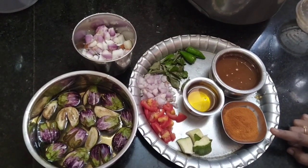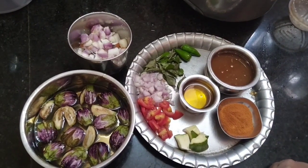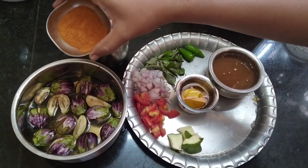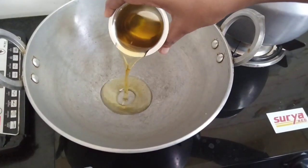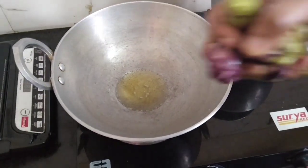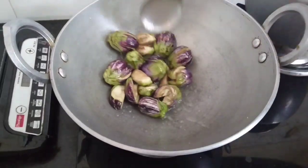If you want to make the sauce, add 3 teaspoons of salt and 1 tablespoon of salt. Add 1 teaspoon of salt in 10 minutes.